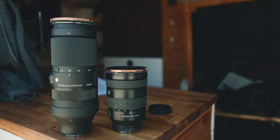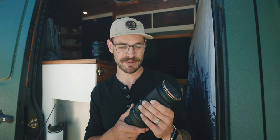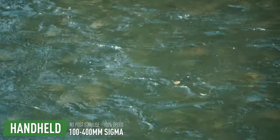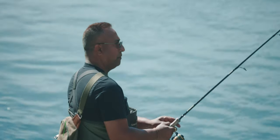A big miss for this lens is that there are no teleconverters for it. Sigma has some for their L-mount version, but not the Sony mount version. That's a bummer because if you could put a 2x teleconverter — or even 1.5x — and get that even longer range, it would make this such a workhorse for those super-telephoto niche moments. I'm hoping there's a logical engineering reason why they haven't done it, because if they're being lazy, they should definitely make one — I would buy it.